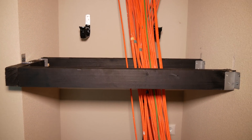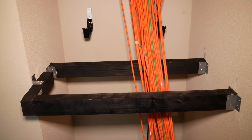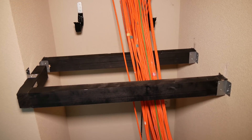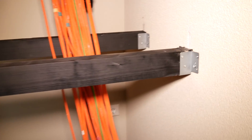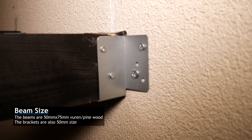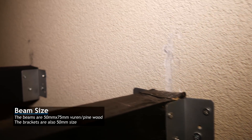Hey guys, and welcome back to the second part in installing my home patch panels or rack. Since the last part, we've mounted the beams that I will use to put the cabinet on top of. I managed to get it in there, but it wasn't without some wall — or rather plaster — damage. Still, it's in there and very sturdy, and it should support the patch cabinet without issue.